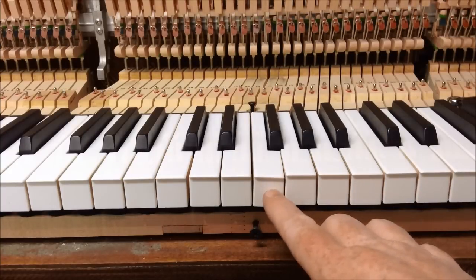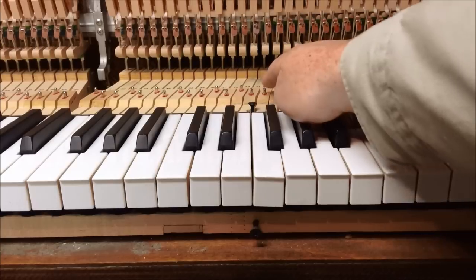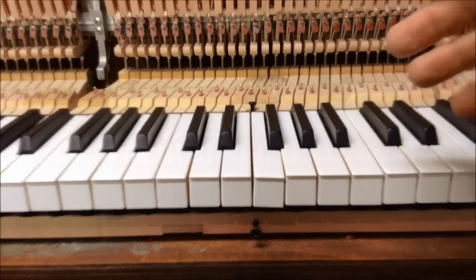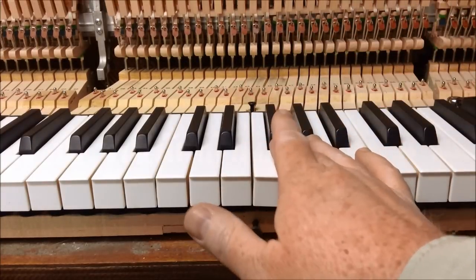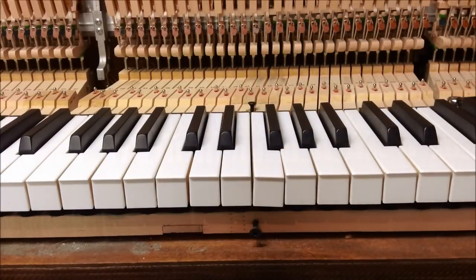Here we can see we've got a key that's tilted sideways. To adjust that, you're going to have to adjust the balance rail pin by pushing the balance rail to one side or the other. Of course, if it's leaning to the right you're going to want to push the balance rail to the left; if it's leaning to the left you're going to push the balance rail to the right. To do that you can either use a piece of wood or a brass dowel.